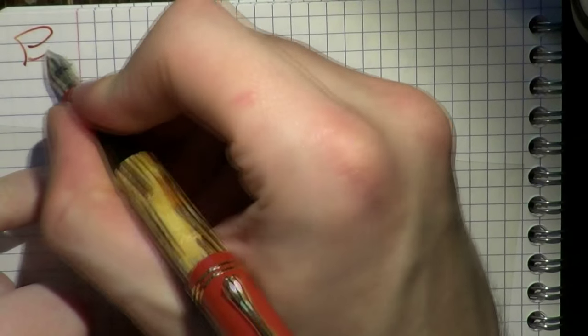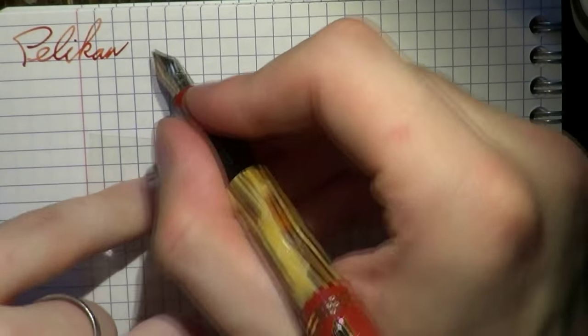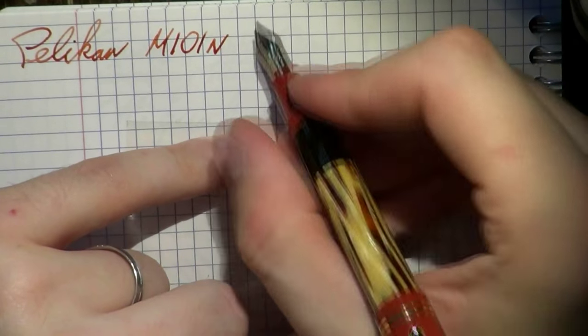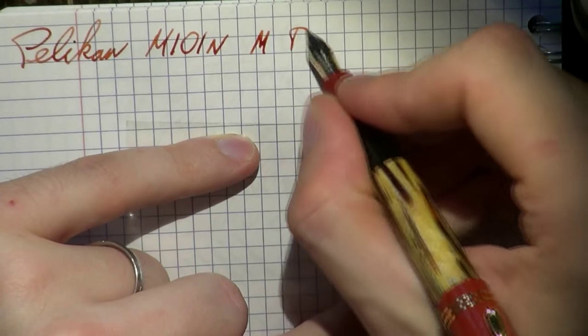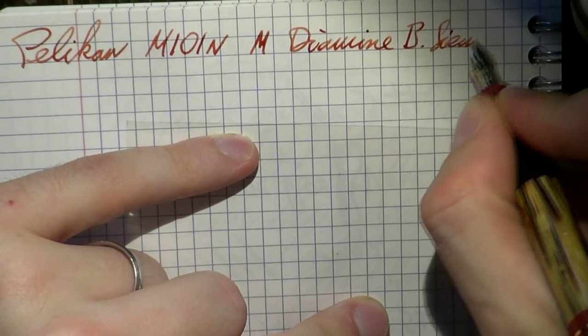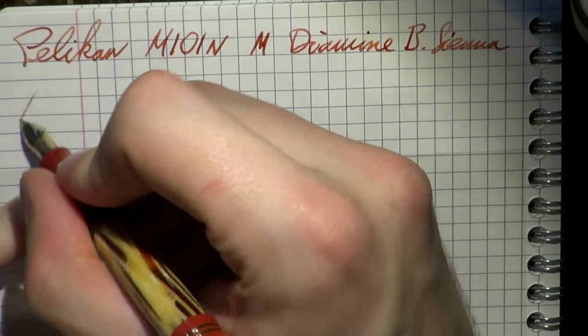Having said all of this, I think we need to see the pen in action, and on the basis of that I'm sure you'll be able to figure out whether or not you want to buy this pen. Writing with this Pelican M101N — this is the tortoiseshell — and this is a medium nib. The ink is Diamine Burnt Sienna.